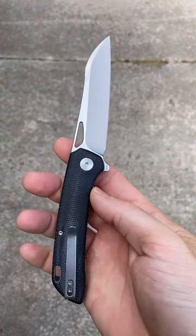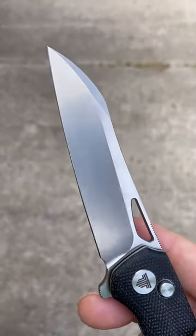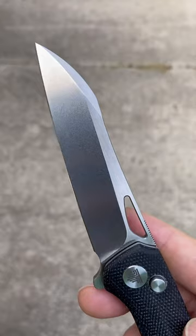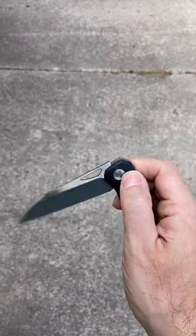What we have here is a beautiful slicey sheep's foot blade with a behind-the-edge reading of 14 thousandths, nice stonewashed grind and satin flats, and excellent ergos on the handle. But what really makes this different is the action.